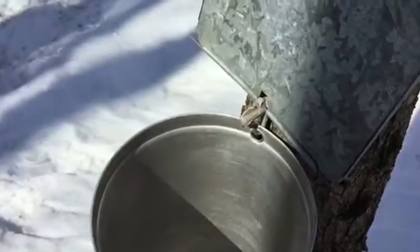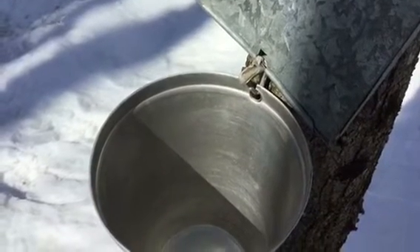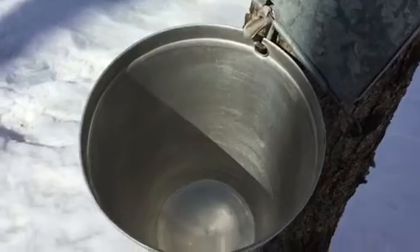Here we can see that the sap is now flowing. It's about 11:30 in the morning, a little bit warmer — about 2 degrees — and the sap is dripping into the bucket.